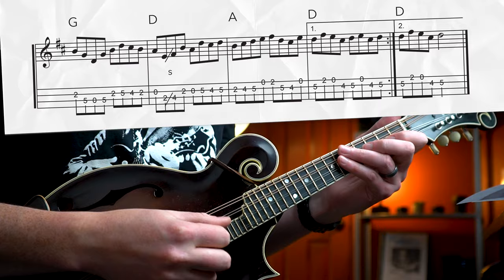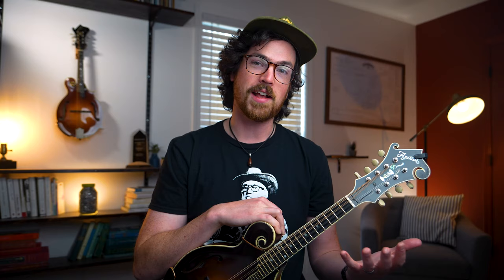The turnaround phrase for this B section is actually different from our A section as well — lots of eighth notes there. It doesn't really sound like it resolves, but it's setting us up again for the repeat of our B section. Now is your chance to try out this B section — let's see if we can play all four of these phrases together from start to finish with that backing track.